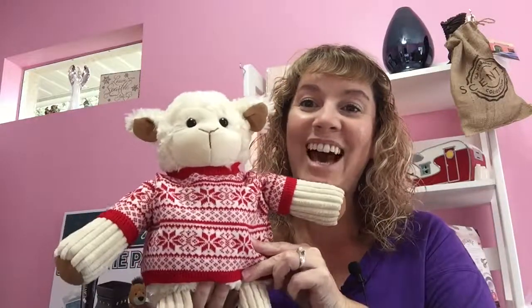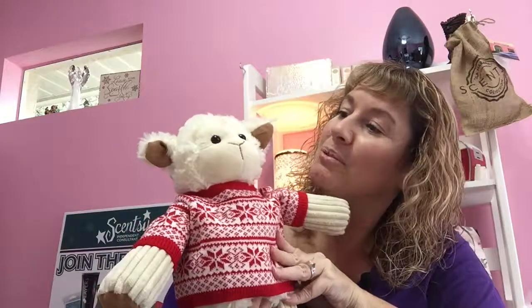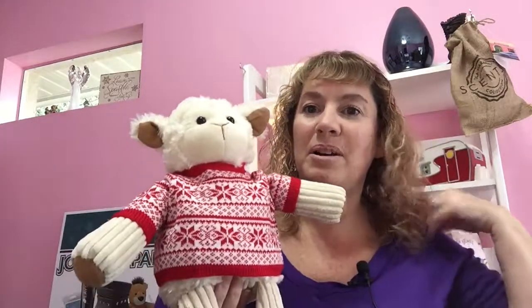This one went on a lot easier. Let's see if I can get his little arm through the sleeve here. These are just too cute — they're just adorable. Now he's ready for the holiday for Christmas. Look how cute he is — he is just so adorable. I used to collect little lambs when I was younger, so when I saw him I had to have him. Let me show you the buddies we have real quick.